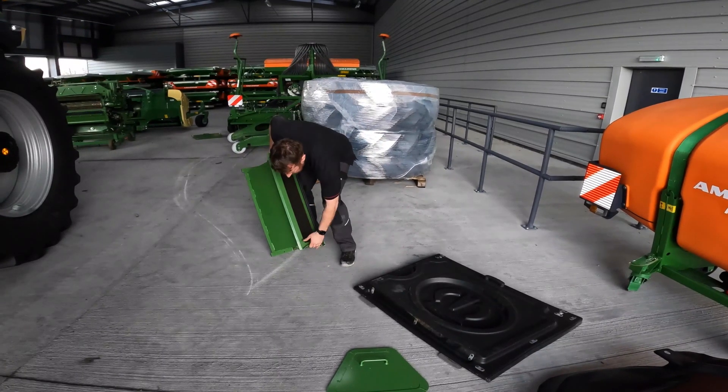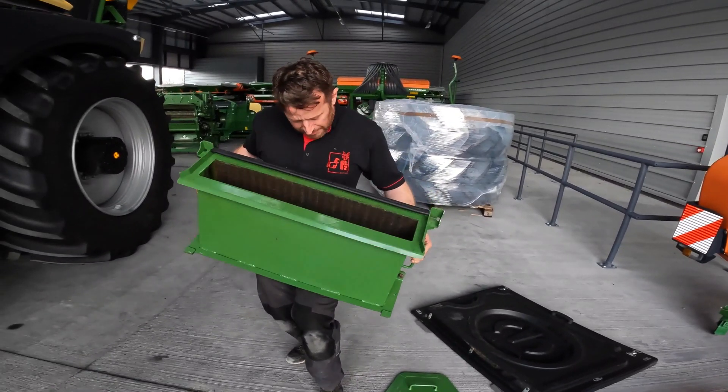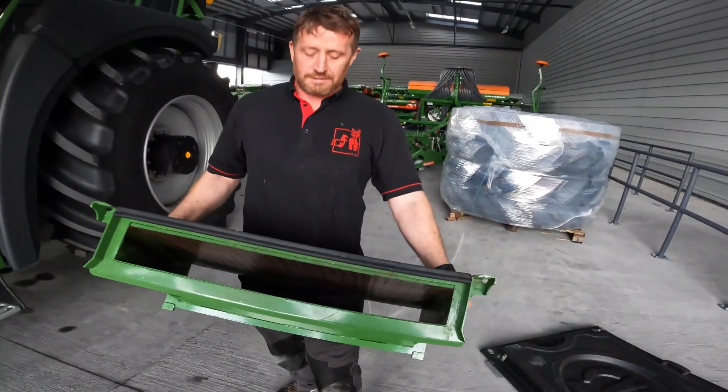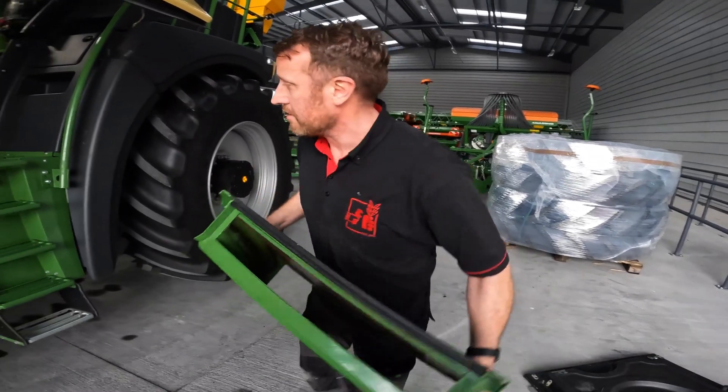Next I can stick in the grass channel. You can see the back of it — that's the tungsten carbide there as well. The function of the grass channel is that it takes the spot of where the corncracker would normally go. But seeing as we don't need it for grass, it's called a grass channel.